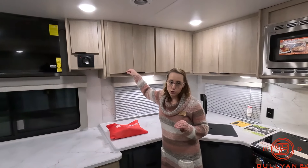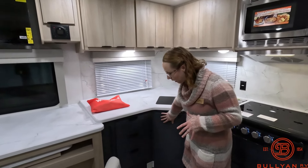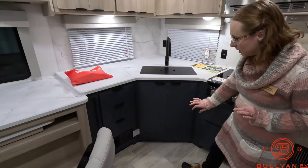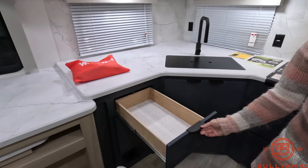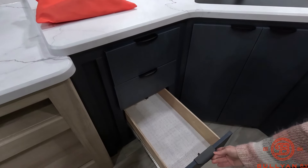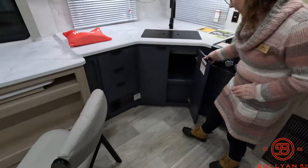Another thing Winnebago has started doing in these 2023s is giving the bottom kitchen cupboards a different color — it's more of a blue, which is very nice.